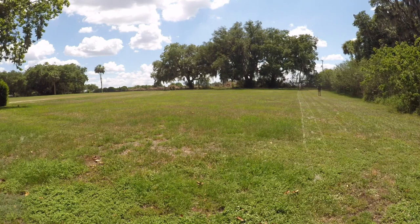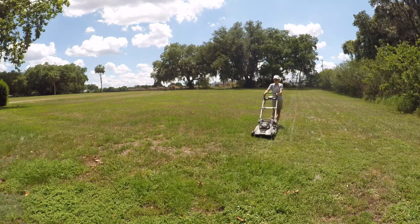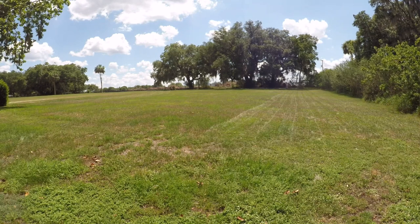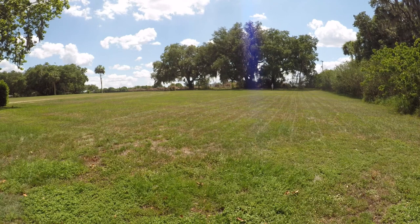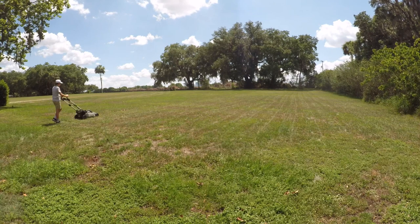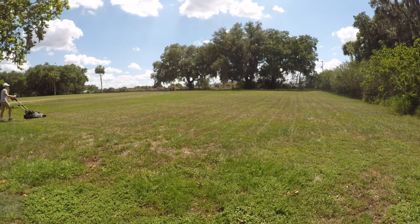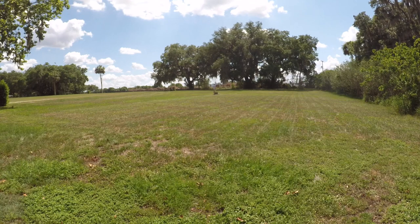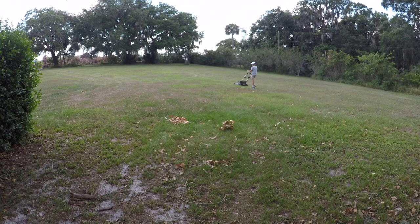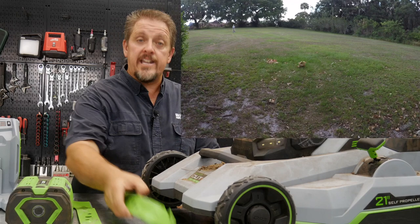We didn't just measure runtime in minutes because that depends on walking speed and conditions — instead we measured in square footage. An acre is about 43,000 square feet; we marked out a 100 by 200 foot area, which is 20,000 square feet, roughly half an acre. We first mowed with the bag and high lift blade for a couple of loops, then switched to side discharge with the same blade for a couple more laps, then changed to the mulching blade — first a lap without the mulch plug, then with it. We did not test the extended run time blade.